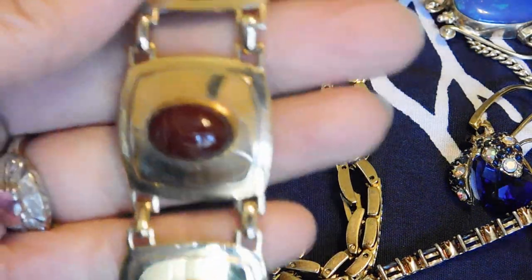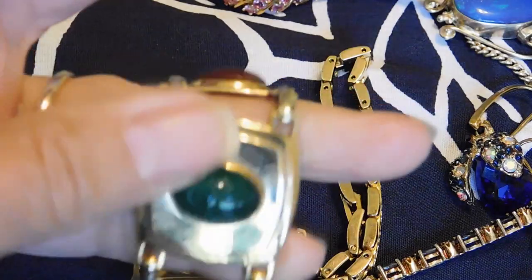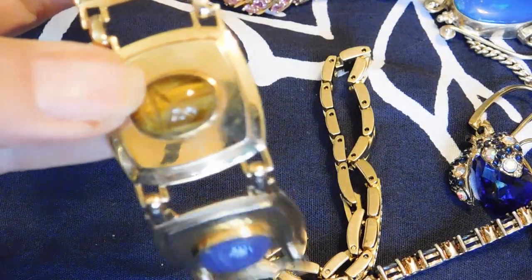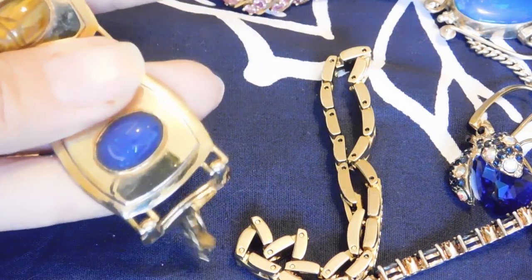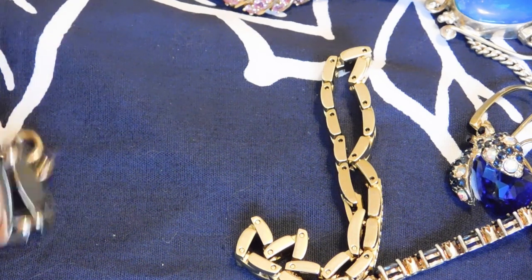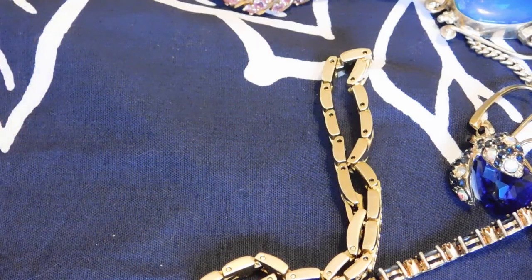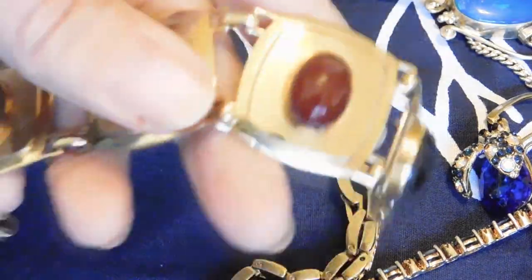This is the last one. This is a scarab panel bracelet. These are real gemstones: onyx, chalcedony maybe, tiger's eye — and I'm not sure what the blue one is. They are real stones, and it is gold filled — marked 12K GF, and the brand is AMCO. I think that's a mid-century brand. Isn't that pretty? I really like that one, and I like scarab bracelets in general. That's a really nice one — chunky.